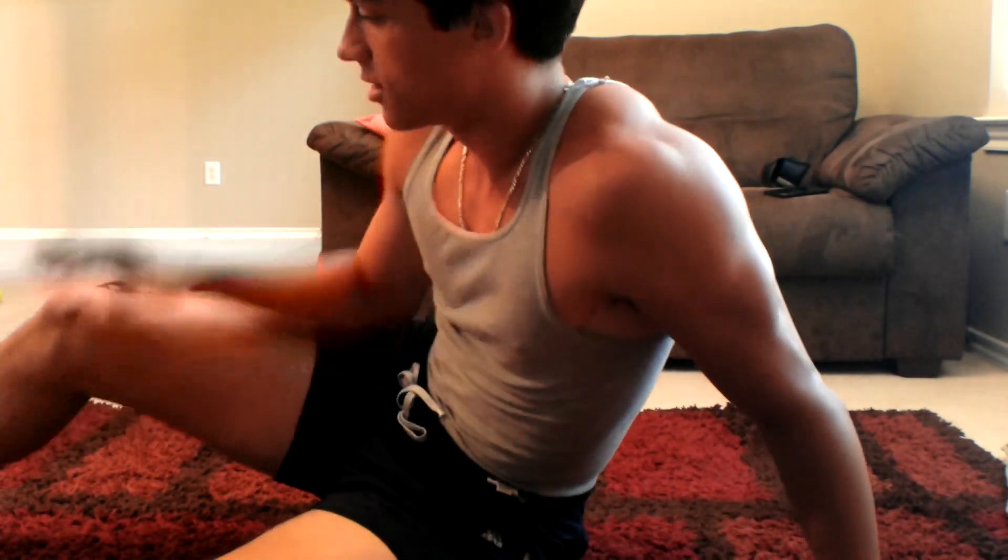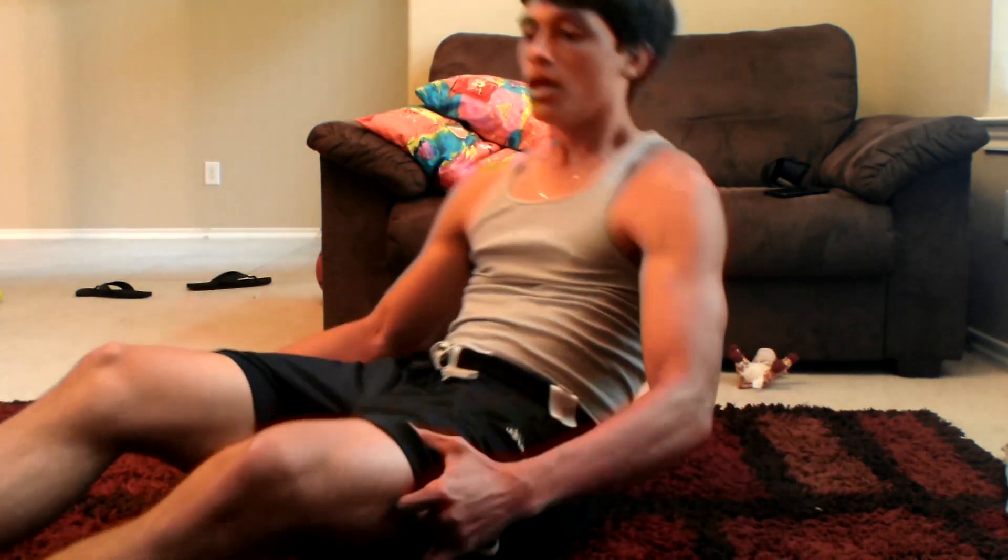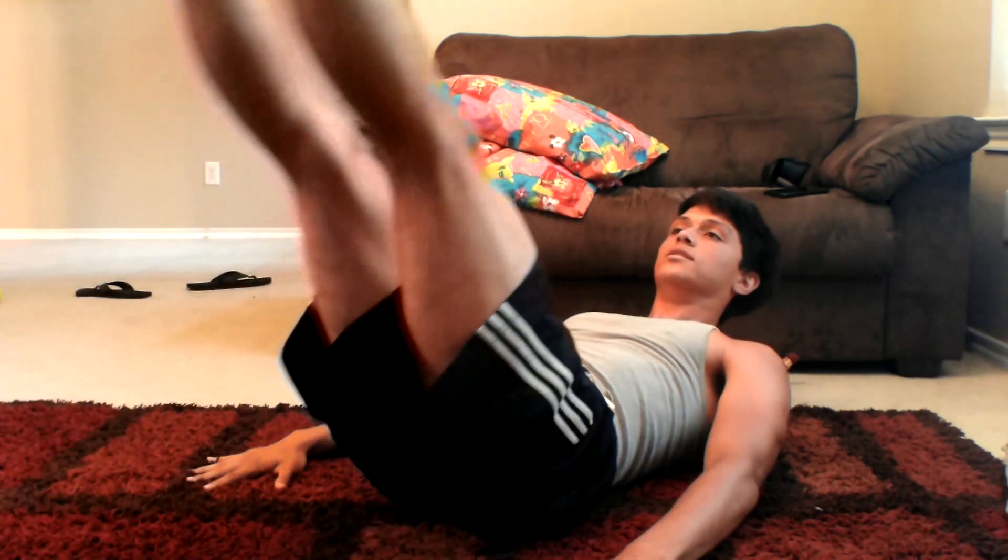Heel touches done. Next one is called M's. Basically you want to lay down flat — don't put your hands under your butt. Make an M with your legs. Raise it up, go halfway back down, that's one. Do ten of these.